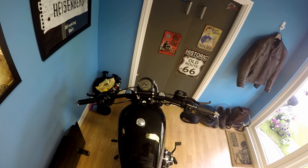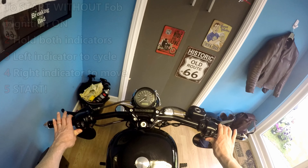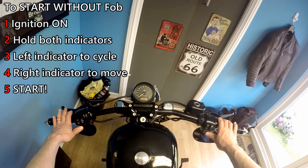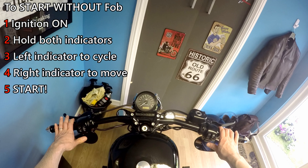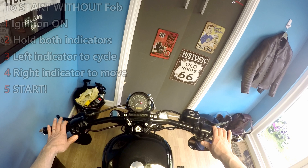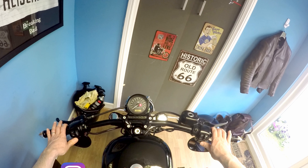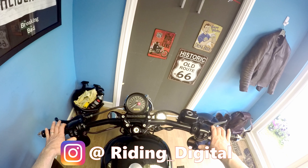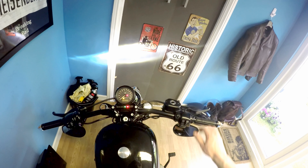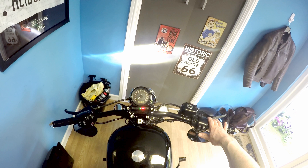First thing we're going to do is start the bike without the key fob present. To do that you're going to need to flick the engine on to run and hold both indicators down simultaneously — you need to do it quick or the alarm will go off. You've got about 10 seconds to start doing something before the enter pin goes away. We're going to use the left indicator to select the number and the right indicator to move on to the next number. My code is 12345 — I do like high security codes. And then bang, the bike is fired up and you can hit the start button to run the bike.